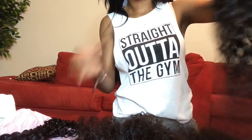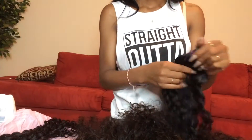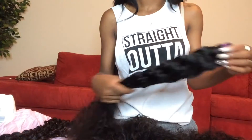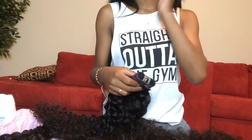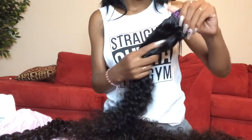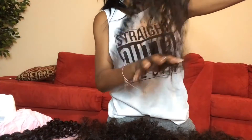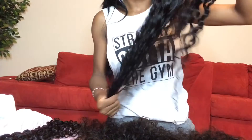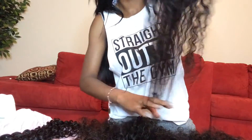I would recommend that for your longest bundles — say you're going to do 3 bundles, you could do layered lengths like 18, 20, 22. But if you're getting long bundles, 5 bundles and up, I would recommend at least your last two bundles — your longest bundles — be the same length, so it can be really nice and full. You don't want to be able to see through your hair. Get your two last bundles the same length. The curl pattern is still tight throughout the whole hair.